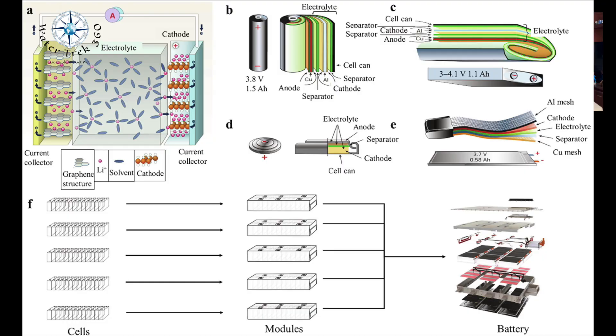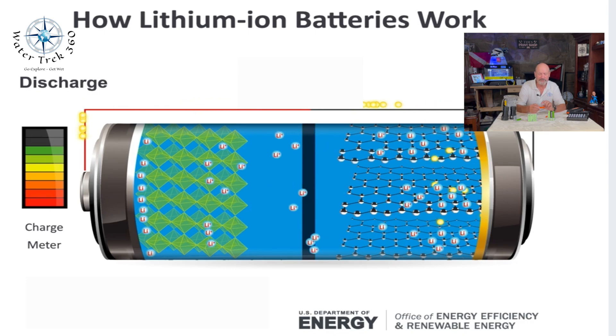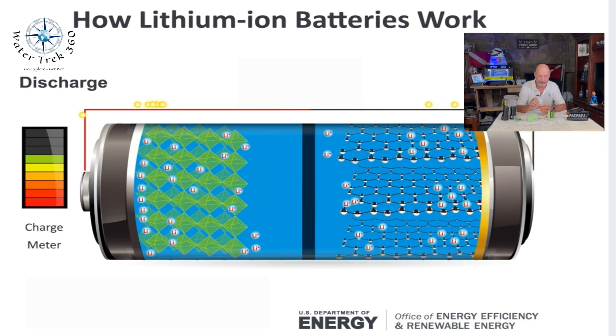Let's first look at how lithium batteries work. These batteries are made up of an anode, a cathode, a separator, electrolytes, and two positive and negative current collectors. The anode and cathode store the lithium. The electrolyte carries positively charged lithium ions from the anode to the cathode and vice versa through the separator. The movement of the lithium ions creates free electrons in the anode, which creates a charge at the positive current collector.